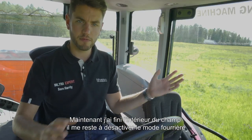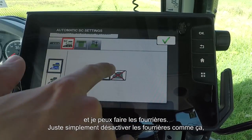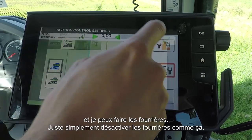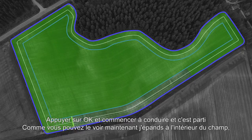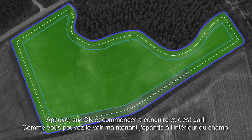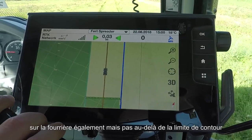Now that I've spread everything on the inside of the field, all I need to do is turn off headland mode and I can then spread the headland. Simply turn off headland mode, press OK, start driving, and off we go. As you can see, it's spreading now on the headland, but not over the boundary.